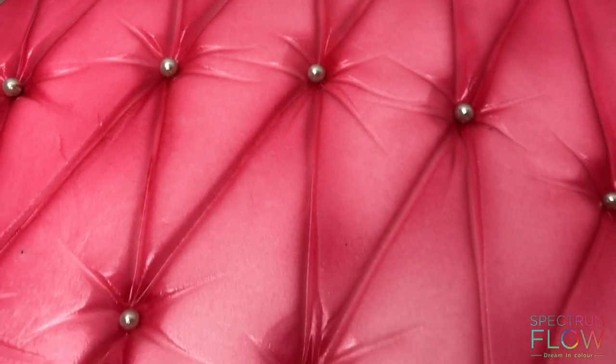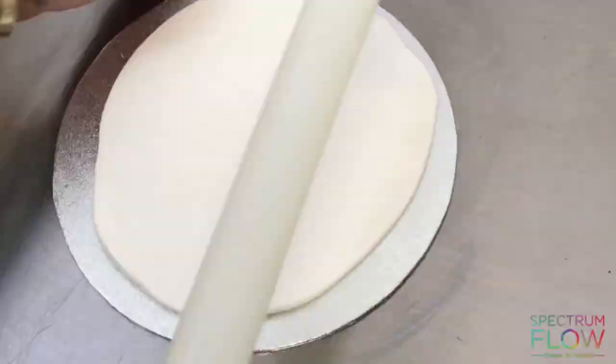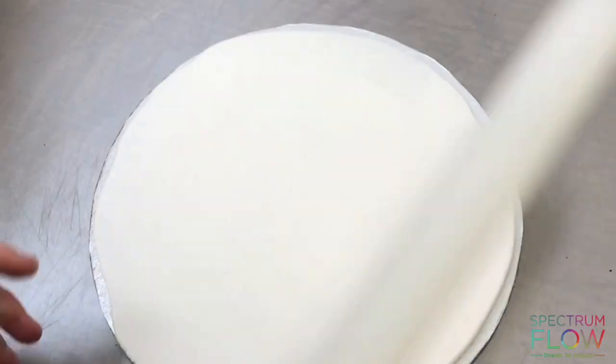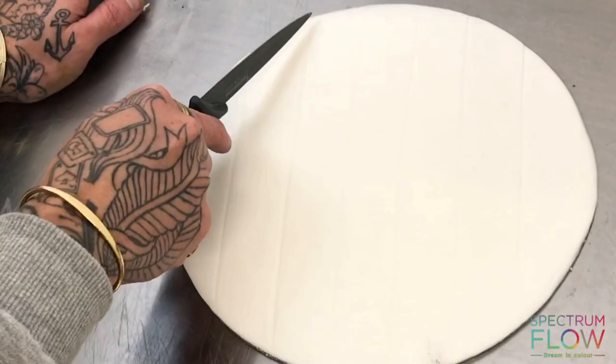I'm going to show you how to make this cool cushion technique. First of all, take your sugar paste — you can use this on a board or on a cake. I'm just rolling it out on this board, thinner towards the edges. Then I'm taking the back of my knife and just making lines.